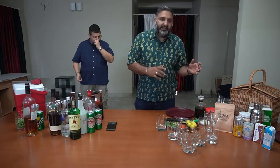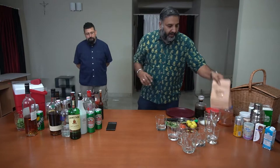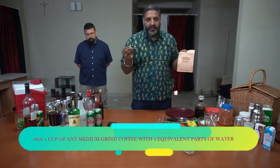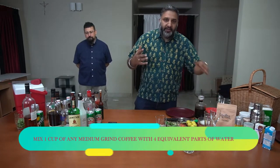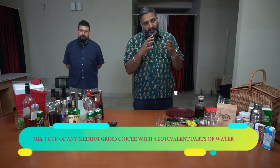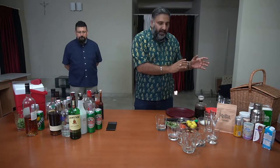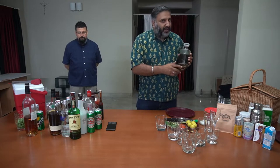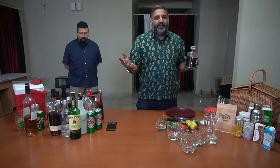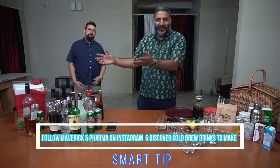I'm going to take you through something I truly enjoy as a drink — cold brew. First, I'll explain how to make it. Take one cup of any medium-grind coffee you have at home, and add four parts of water. Keep it in a nice bottle or jar and leave it in the fridge for 12 to 14 hours. What you get is a cold brew concentrate you can use for different kinds of drinks. I'm going to showcase four drinks today.